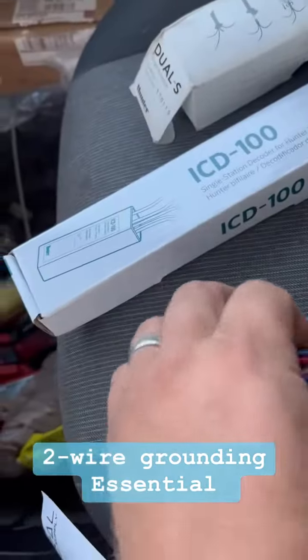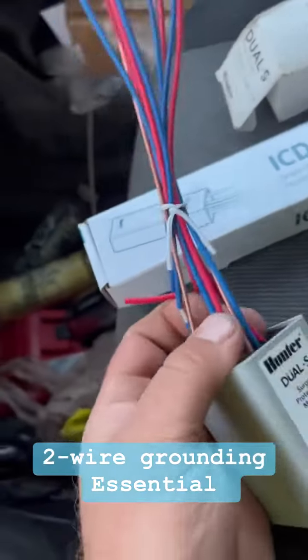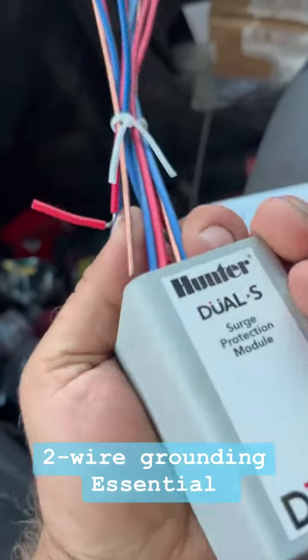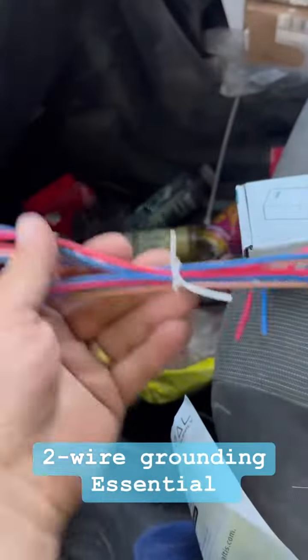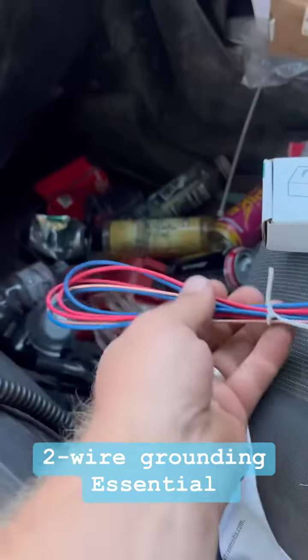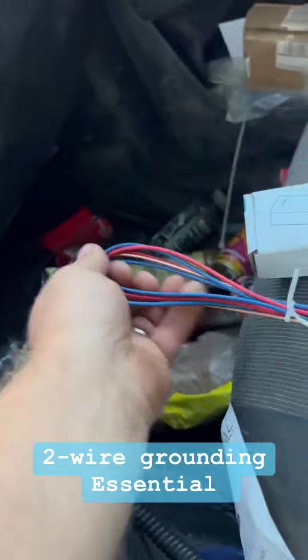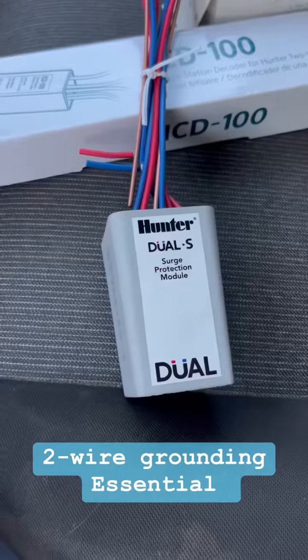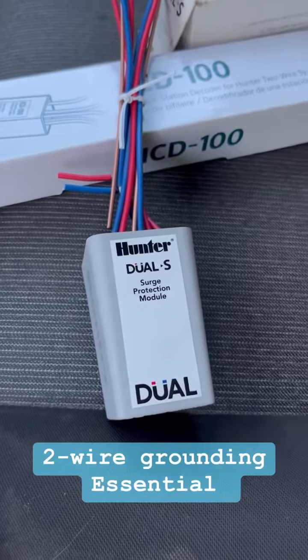Grounded. Your standard ICDs are going to come with a ground wire attached. Actually, this is the old style — maybe the surges do come in this. They don't come in the slimline. The dual surge can be used to isolate and put surge protection on the EZ decoder systems.